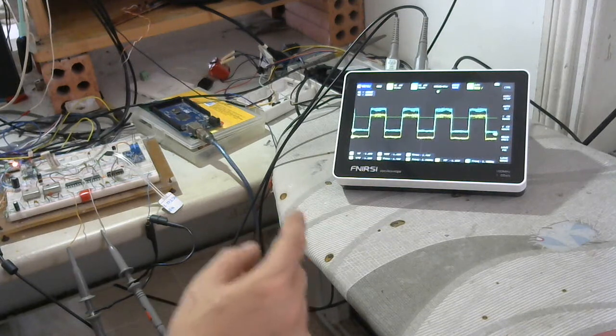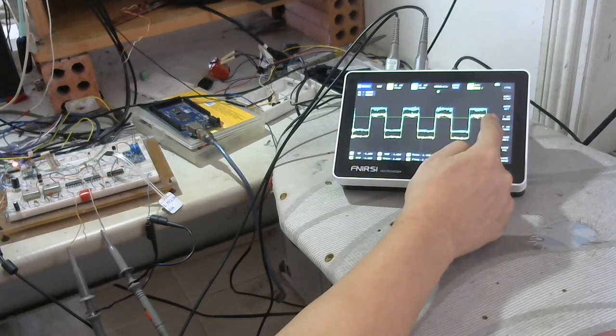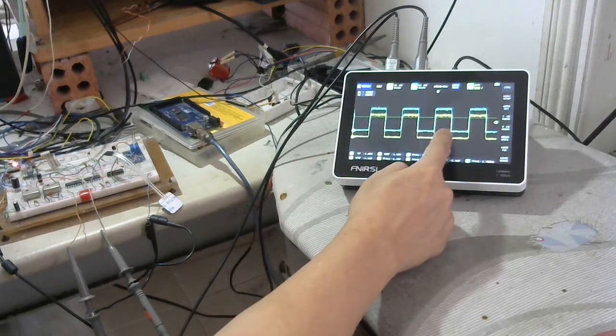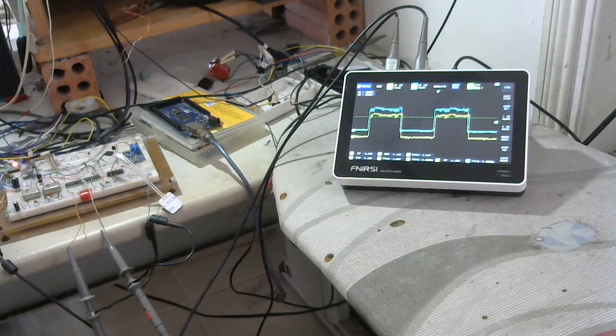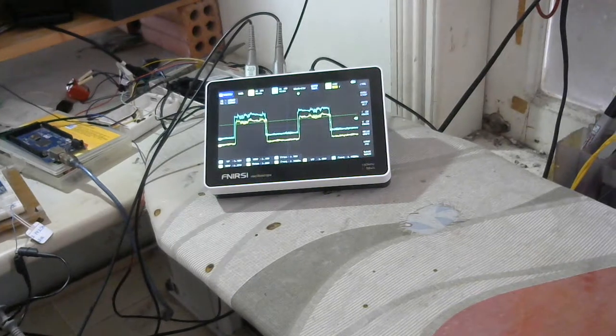Maybe I need to control the trigger position. Yes, it's more clear now. But it automatically stops again.